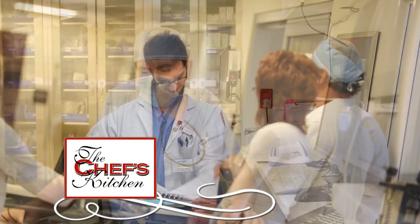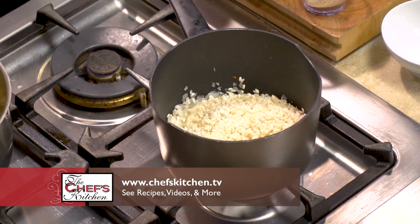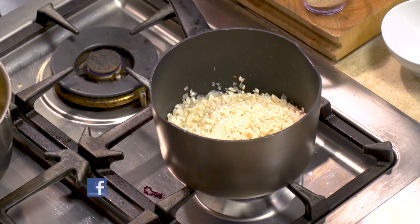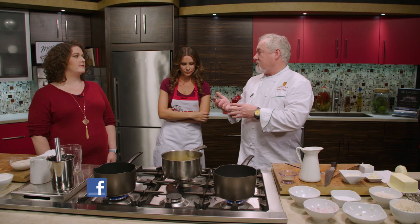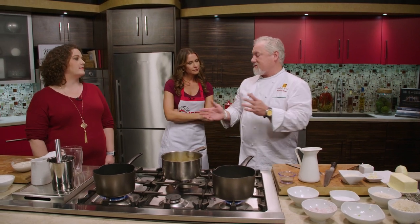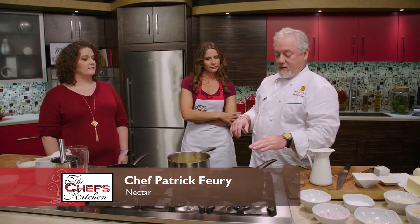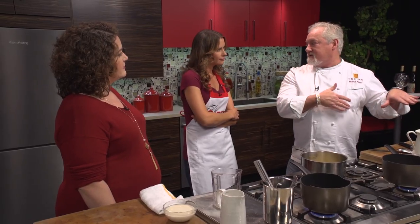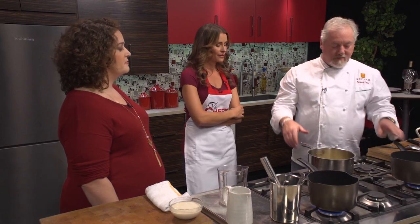Right now we have the white wine coming to a simmer, then we're going to put our stock in there. What I like to do — and this is something you can even do the day before — is get the rice in there with all the garlic, shallots, and onions, put the stock in, bring it up to a boil, then cover it and put it off to the side. About 20 minutes later you can come back and just finish it out. Simple enough.